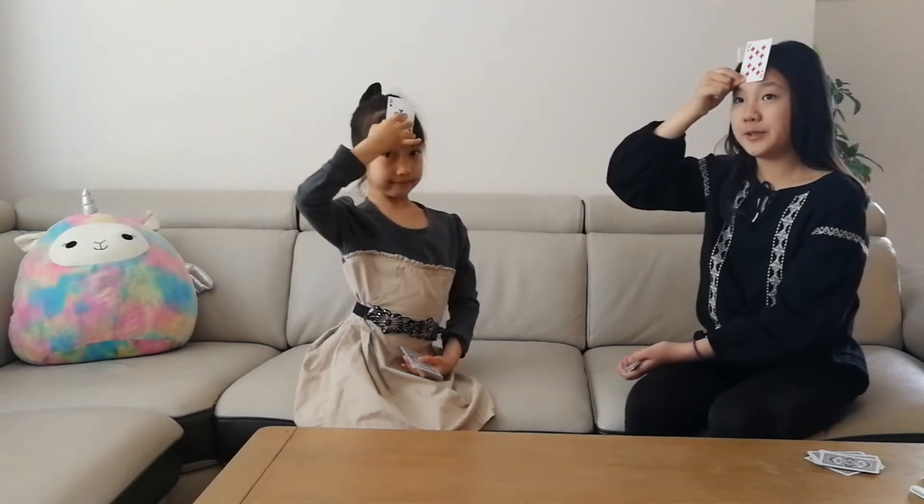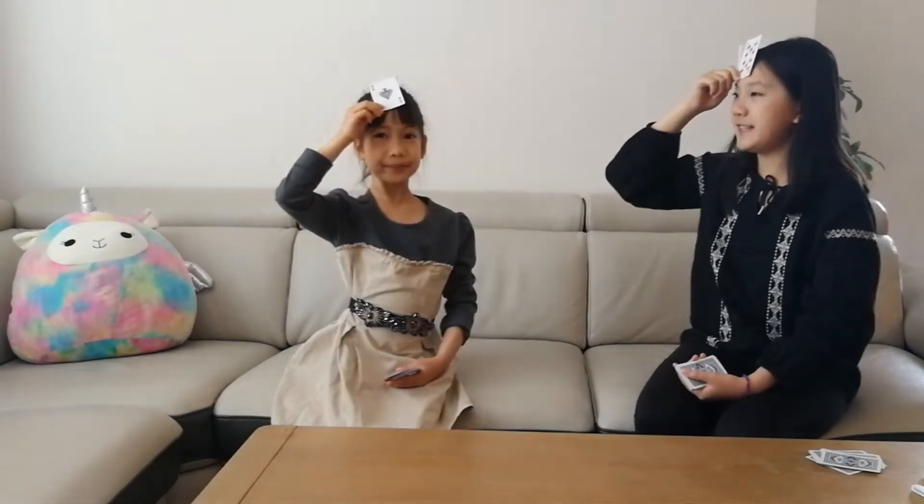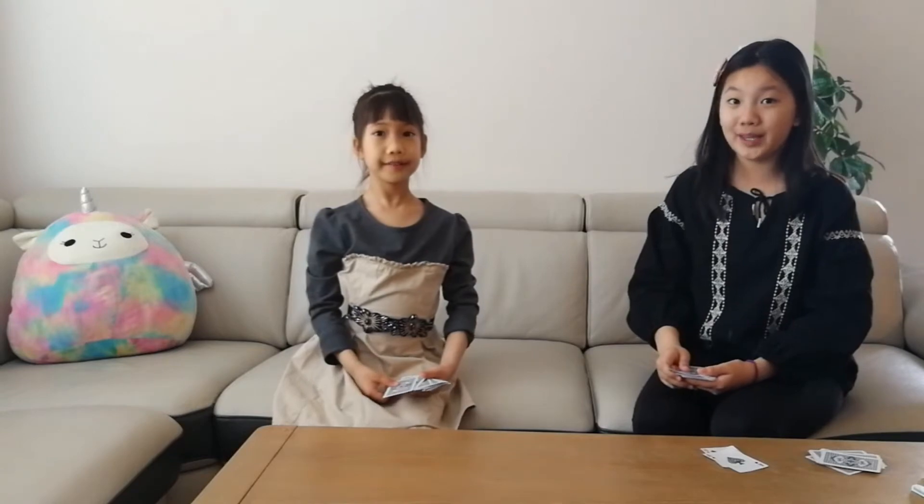We will try to guess what number is on our own forehead. The player who first tells the correct answer will collect both cards. When the cards run out, the player with the most cards will win this game. Let's play the game.